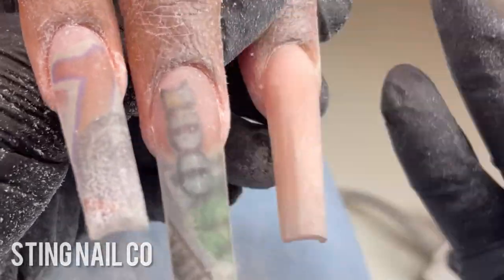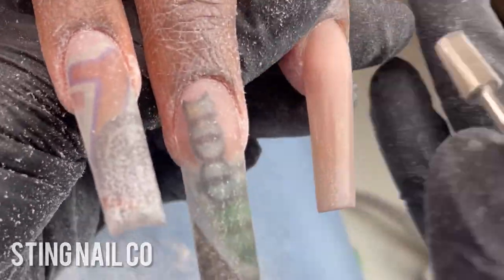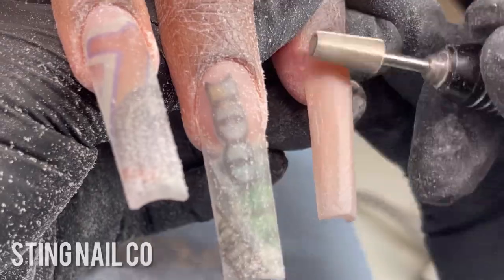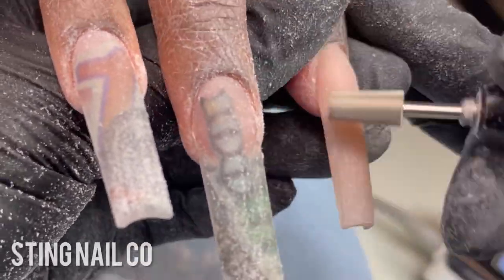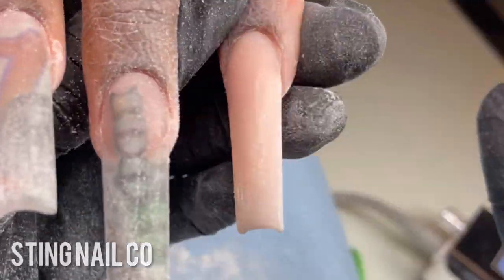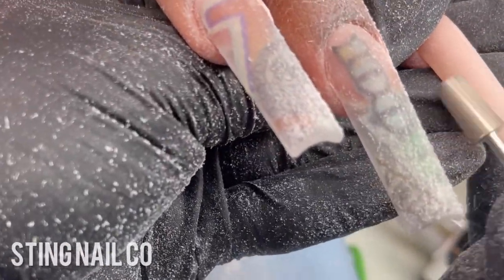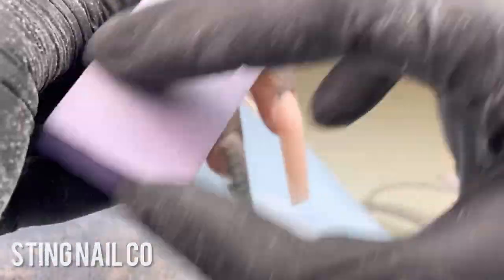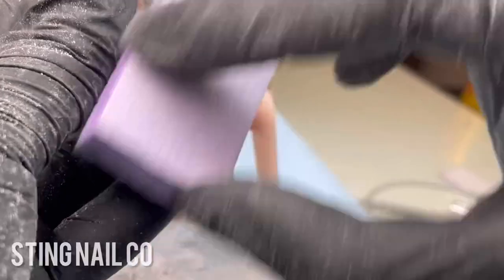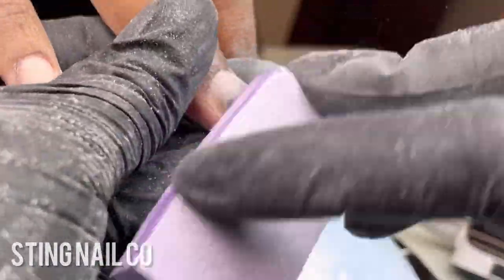There are some rules to nails that do not change — like when you're prepping a nail it has to be completely matte — but you don't have to be so strict with everything else. You don't have to count 10 strokes on every finger; just make sure everything looks how it's supposed to look and that your client's nails are not going to be lifting or popping off.